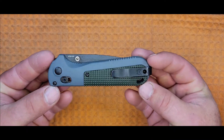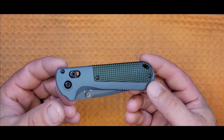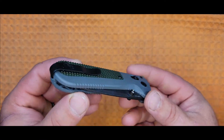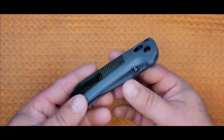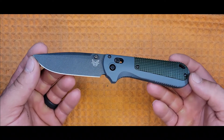Moving forward you can see the gray G10 scales on either side, and up front here we have the axis locking hardware in black. Altogether, I like the scales and the handle. To reiterate, I really like this deep carry clip, which is reversible in case you're a lefty.